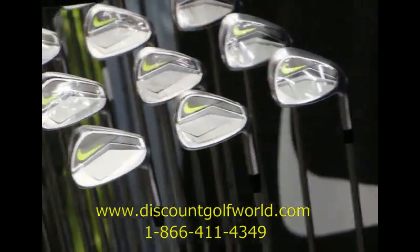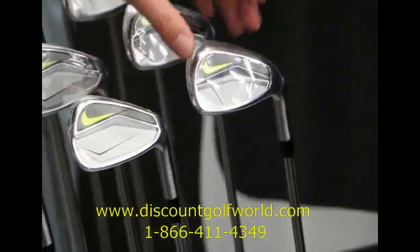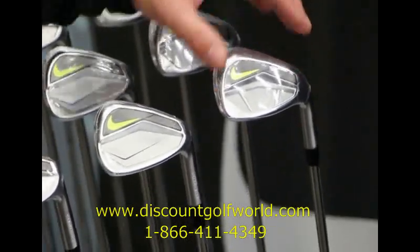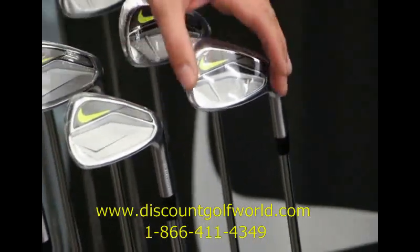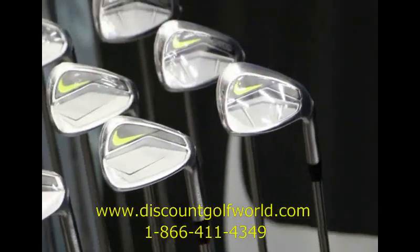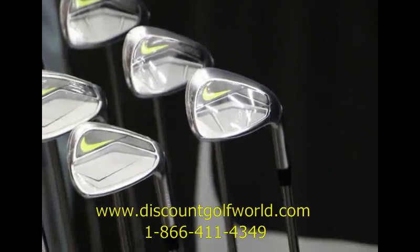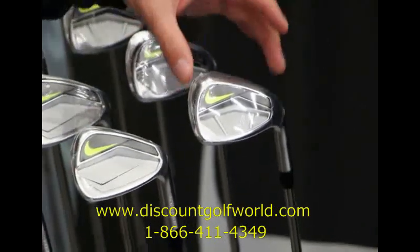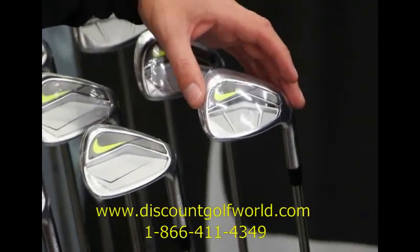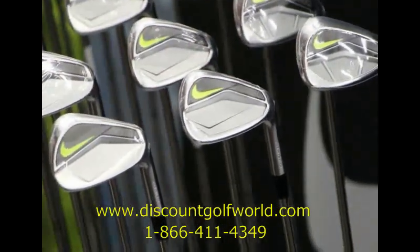Probably the most popular iron throughout the line will be the Vapor Speed. That is a game improvement cavity back design — it's got a hollow body, a little wider sole, lots of forgiveness in the cavity. This is designed to help golfers hit it higher and farther. It's going to be especially forgiving on your miss hits, an iron that's going to help the average golfer hit better shots and hopefully shoot lower scores.